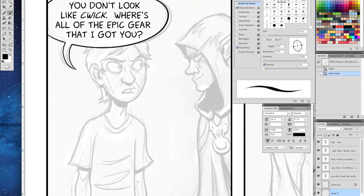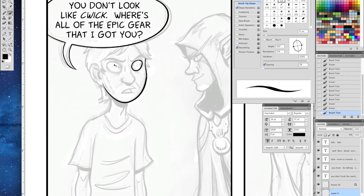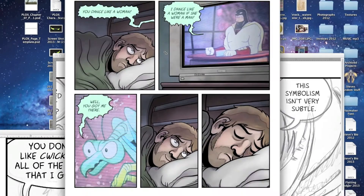This is a screen recording of the page where Chad is meeting Quick in his dream. It's an older page, but I had a really good screen recording of the inking process, so you can see how I'm inking digitally in Photoshop. I wanted to take this opportunity to let you guys see this process, but also answer some questions that some people had.